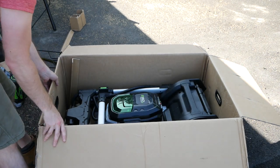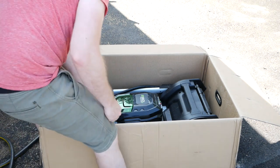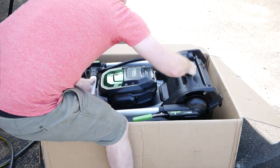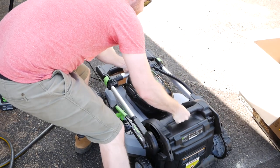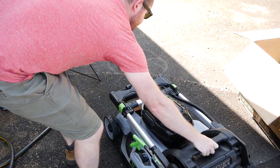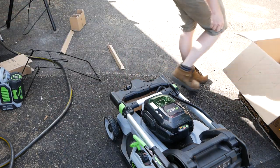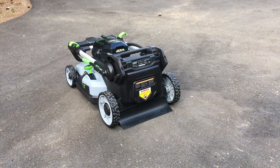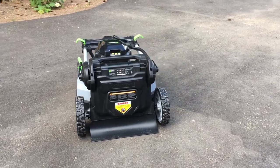Finally the mower itself comes out. The first thing I noticed was just how heavy it was. I hadn't really considered the self-propelled version, mainly on account of how light my corded mower is — but this is something else entirely. On one hand, I like the weight because it means they didn't scrimp on materials. On the other, you realize that pushing it around might be a little tougher. Getting it out of the box and giving it a little walk-around reveals what appears to be a very well put together kit.